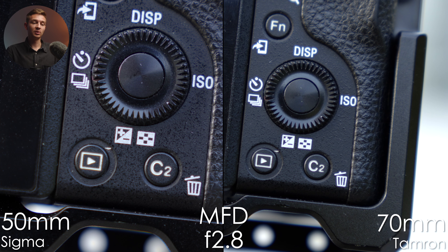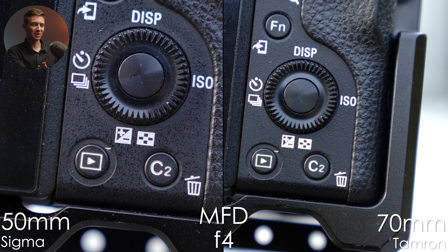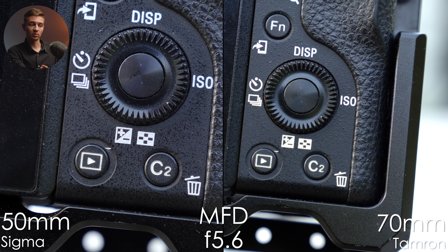At 50mm versus 70mm at minimum focusing distance, the image quality isn't perfect — ghosting, blurry edges, and chromatic aberrations with purple and greenish tints are visible at f2.8. At f4 it gets better but still not perfect. At f5.6, Sigma looks great but Tamron still shows chromatic aberrations. Keep that in mind when shooting at minimum focusing distance.